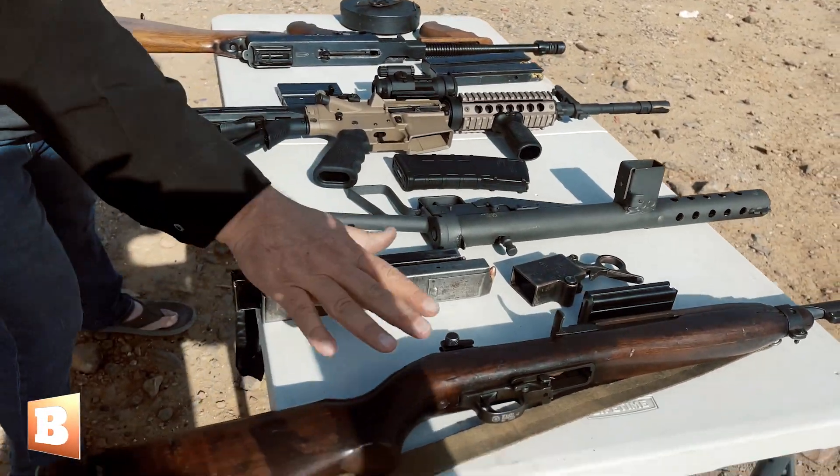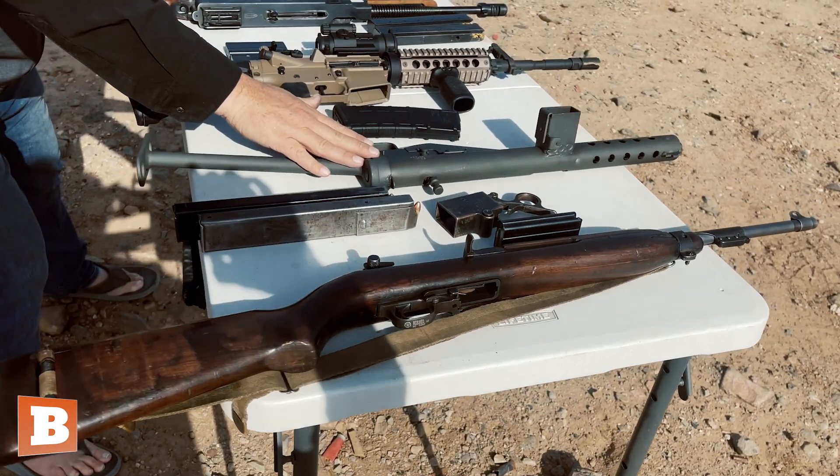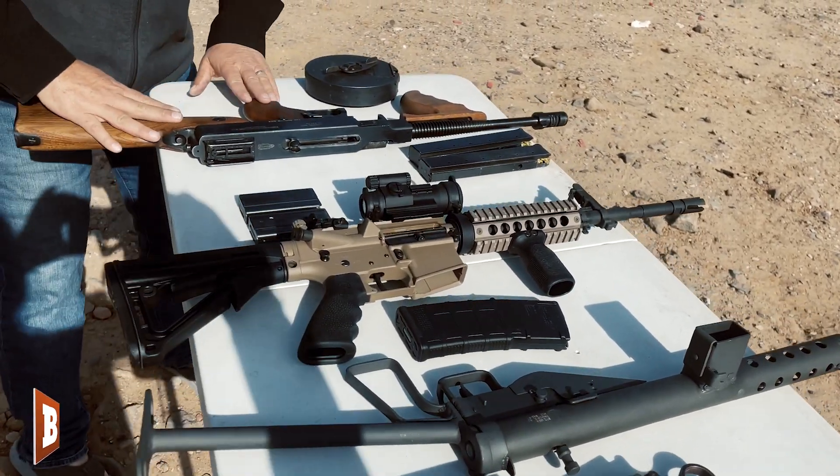This is the M2 — this is a .30 caliber. This is the Sten — this is a 9mm. And this, the first gun we're going to shoot, is the Tommy gun.